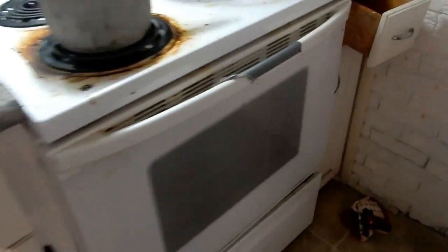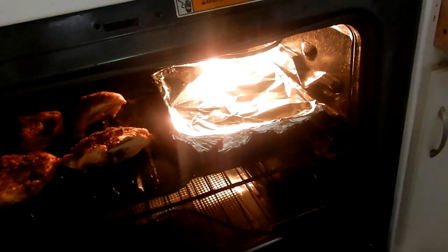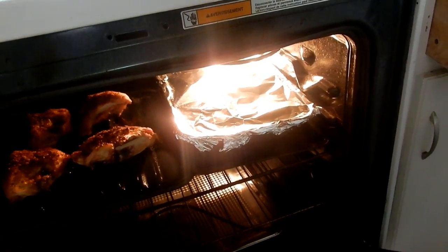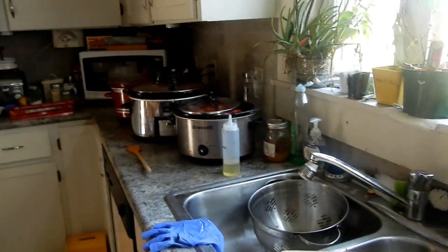I'll just show you — I've got some giant chicken breasts and I cut up some potatoes and onions with a little garlic powder, salt and pepper, a little olive oil. I'll just open up a home-canned thing of corn or peas or beans. That's it — supper in a snap.